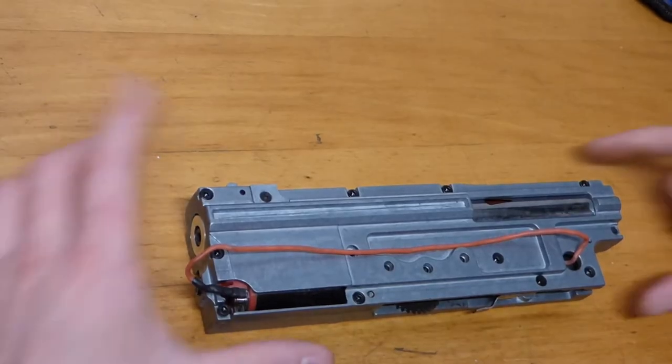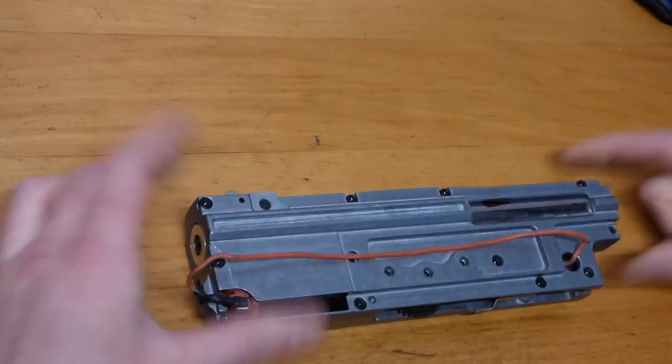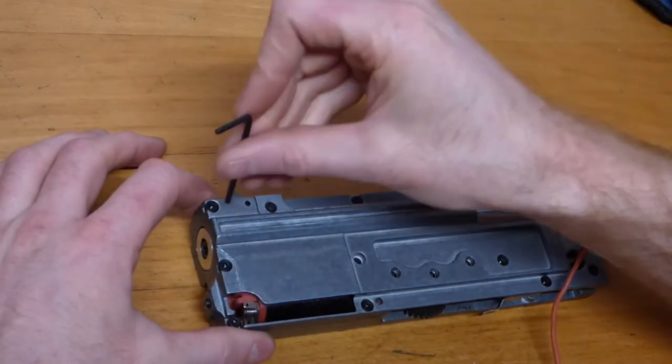This is the gearbox on the M249, obviously very different to many other gearboxes you might see out there. It's quite unique in its own sort of shape and form, but in many ways it's similar in the way it works.